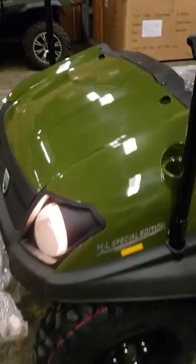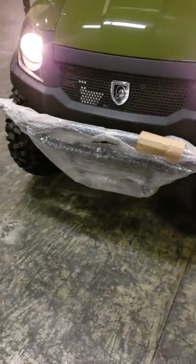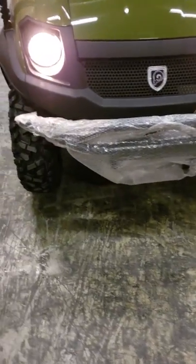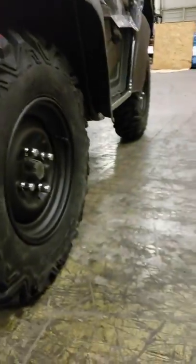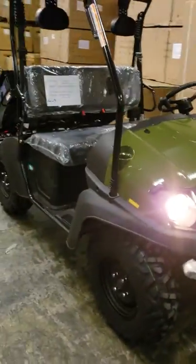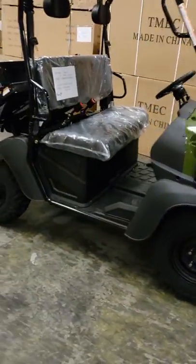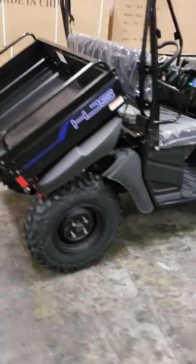It's also ready for a winch in the front. Let me show you the suspension on the front — there's the strut, and there's a lot of ground clearance on this unit too. If you're looking for a light-duty unit, this is going to be the one for you. Just a really nice machine — thank you and God bless you.